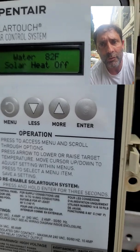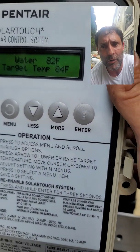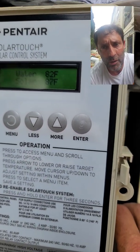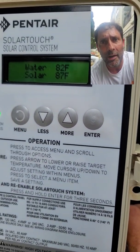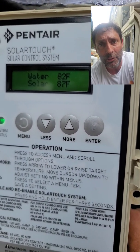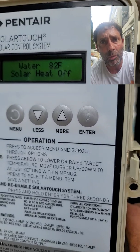It says solar heat off, so it doesn't want to be on. Target temperature is 84, pool is 82. So let's see what the solar temperature is — it's only 86 to 87 right now. It needs to be 10 degrees warmer than the pool, so about 91 to 92 degrees before the solar will go on.